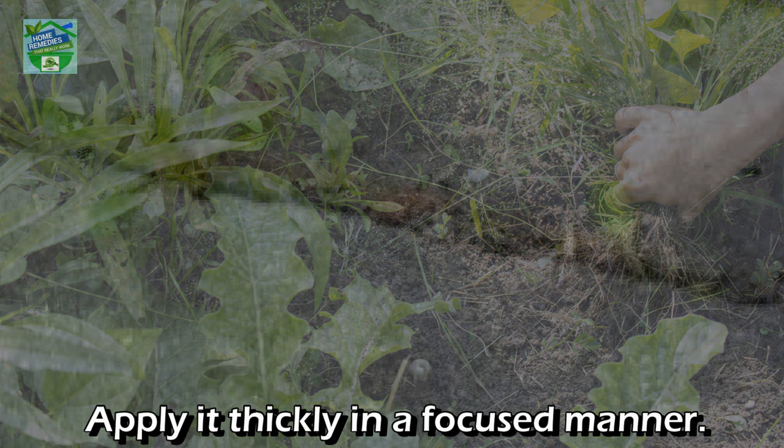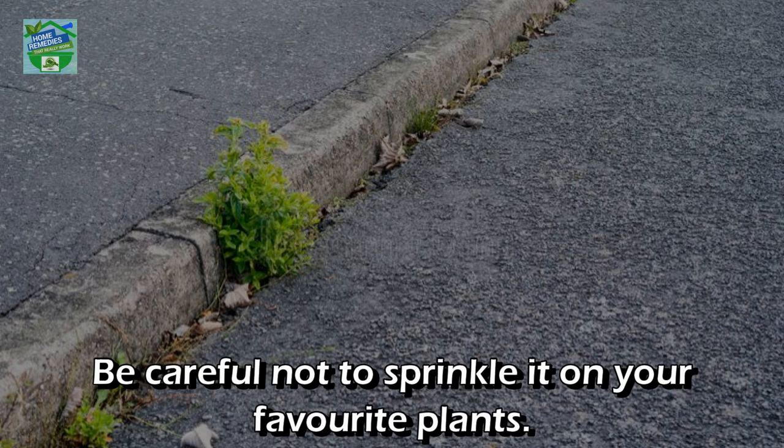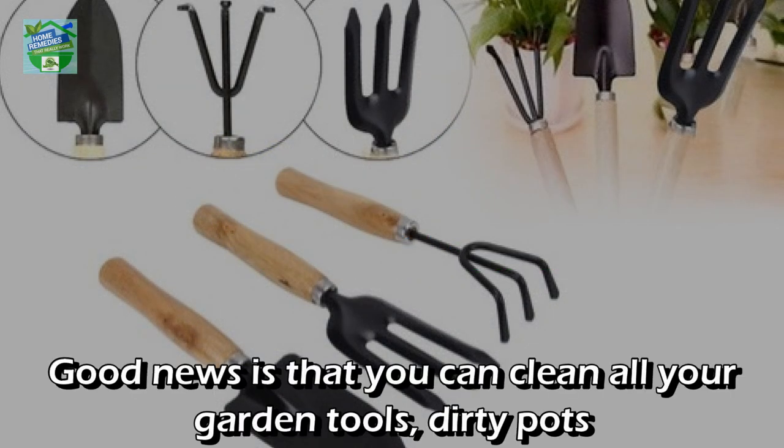Number nine: to kill weeds. Sprinkle baking soda directly on the weeds, especially in cracks, and apply it thickly in a focused manner. It will gradually burn the foliage and the weeds should disappear in a few days. Be careful not to sprinkle it on your favorite plants.